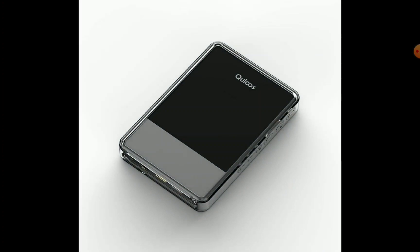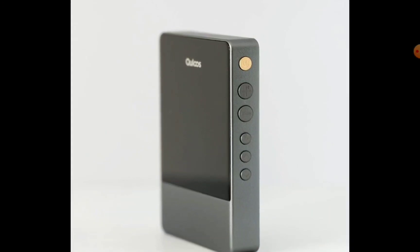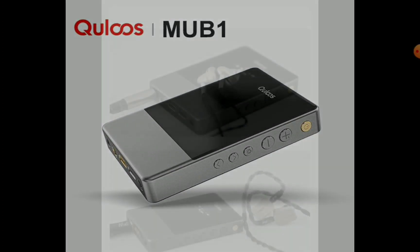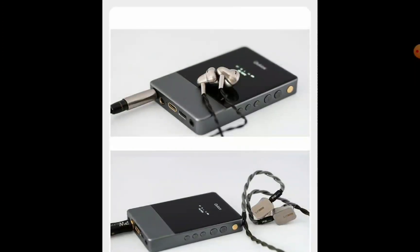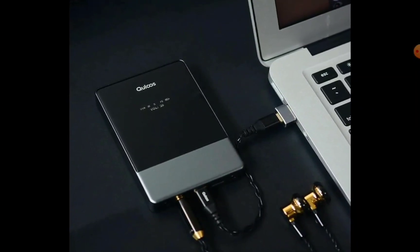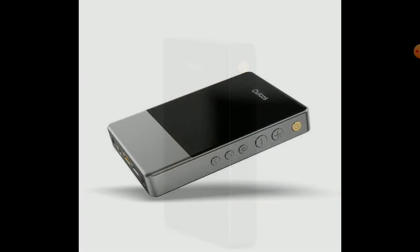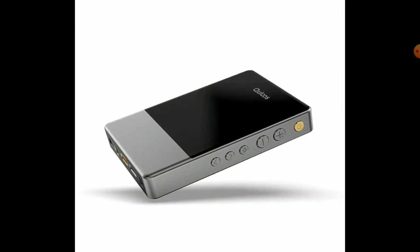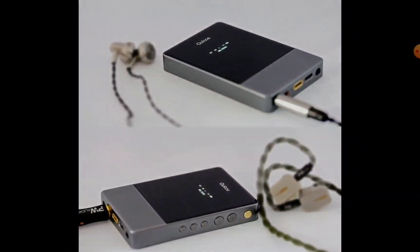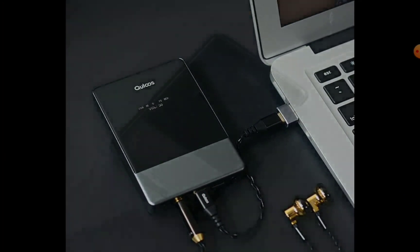$500 is the price tag. I do believe many people who want to test a DAC for the very first time can pick up the Qloos MU-B1 and see if it suits their needs. However, at $500, if you buy it you'll have to commit to keeping it for a long time, as most people won't want to consider a change anytime soon.